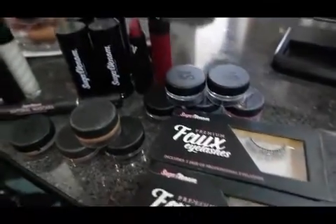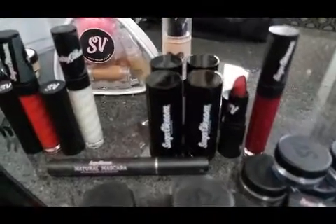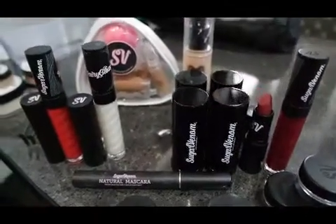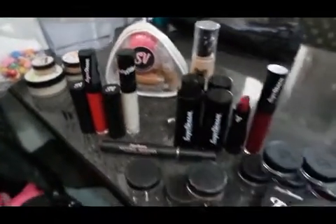Hey guys, welcome back! Today I'm doing a makeup tutorial and first impressions video using Sugar Venom Cosmetics. I was lucky enough to receive a beautiful package from them. They are Australian made and packaged, based in South Australia, 100% vegan, 100% eco-conscious, with clean ingredients — a natural makeup but on the glam side of things.